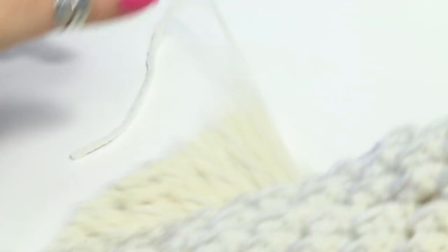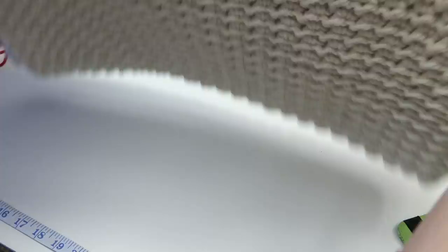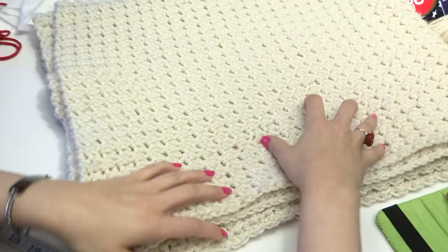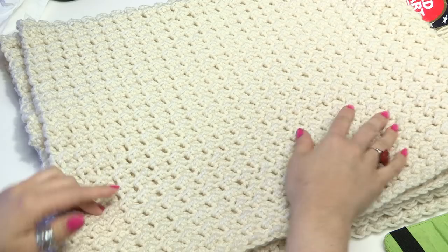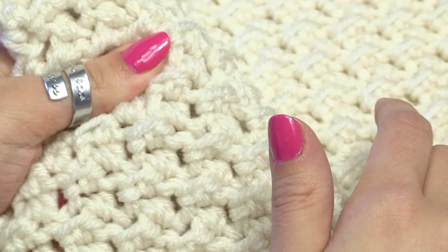Let me just fold this up really quick so you can see — it is so lovely and thick and nice and warm. I just have to choose which side I want to use. You can see these look kind of like waves — or as one of my friends said, it looks like a cloud — which is super soft and comfy. I'm just using one strand of yarn for this whole project and it's really squishy and soft.